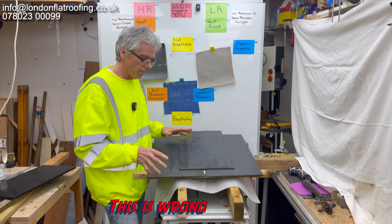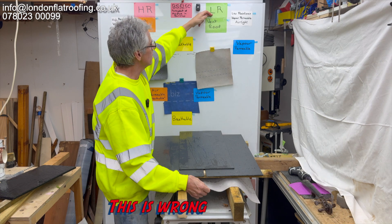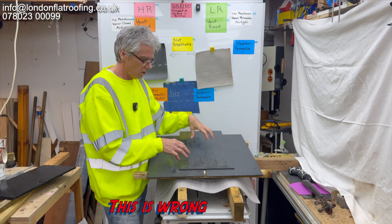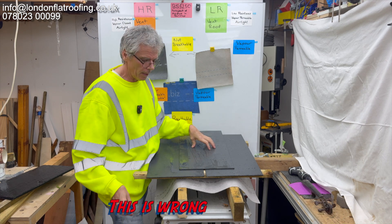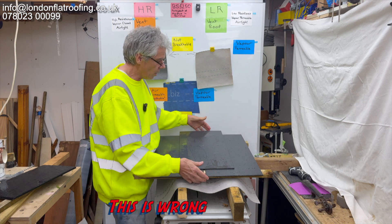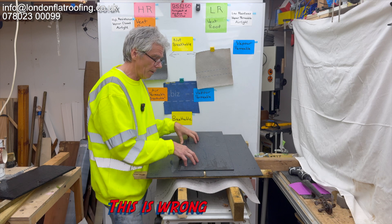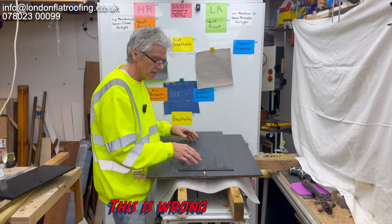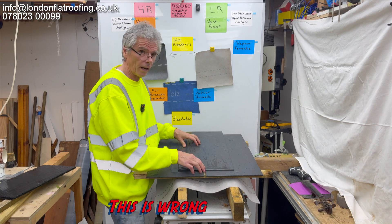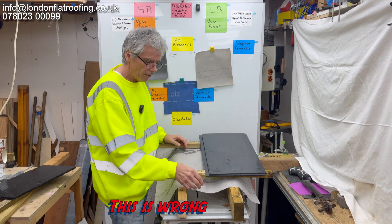Now I see this all the time — this is wrong. What we've got is a vapor permeable, low resistance product underneath an air closed artificial slate. What you're inviting to happen is moisture from down below moving through this, getting into an unvented system between the felt and the slate, condensing on the back of these, and causing problems with rotting of the battens, the fixings, and water generally running out from underneath. You should not be using this directly underneath air-closed slates with single battens.